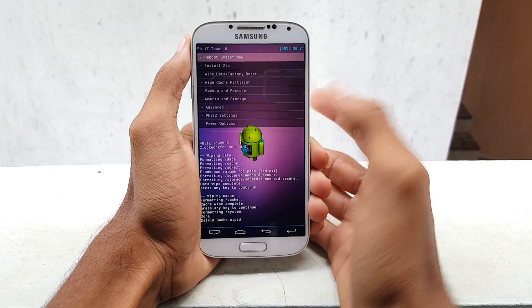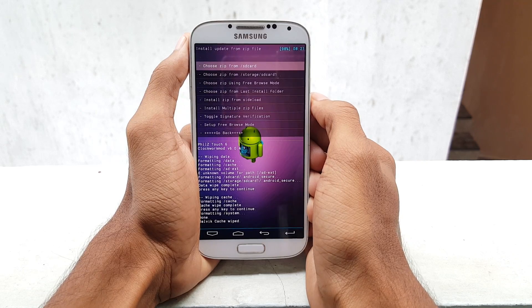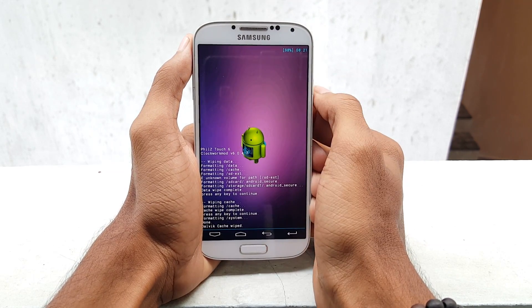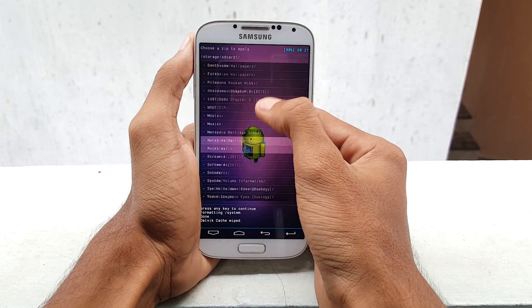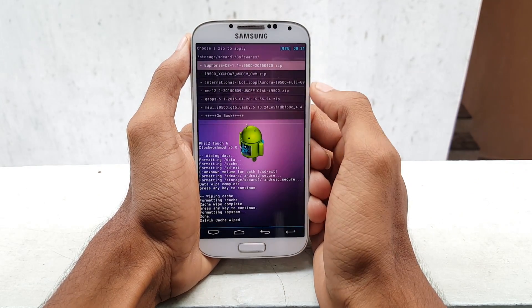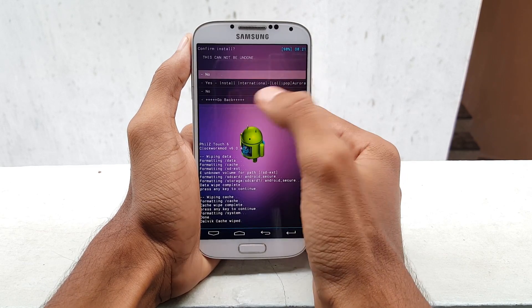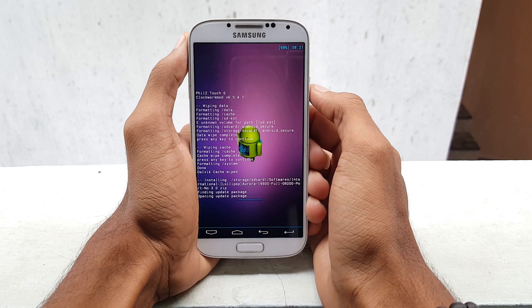Now go back and select install zip. If you have transferred the downloaded file into the external SD card, then select SD card 1. If it is in the phone memory, select SD card. I have selected the external SD card, that is SD 1. Now navigate to the file — that is international lollipop. Once you see it, install it.